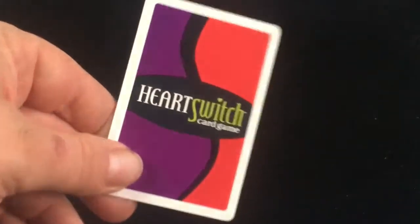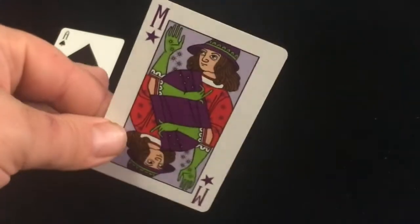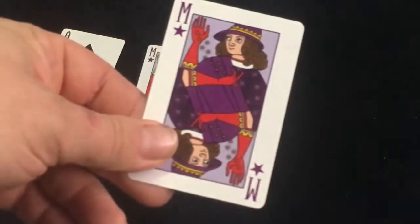The back is a one-way design that says Heart Switch Card Game — it's fine for what it is, nothing much to talk about. Then we get the magician cards, which have a purple index with an M and a star. Each one has a different color with a purple background.